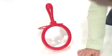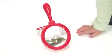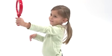Each one has a built-in stand to allow for hands-free viewing to encourage up-close observation for one child or an entire group. The safe plastic lens measures 4.5 inches in diameter and offers 4.5 times magnification power.